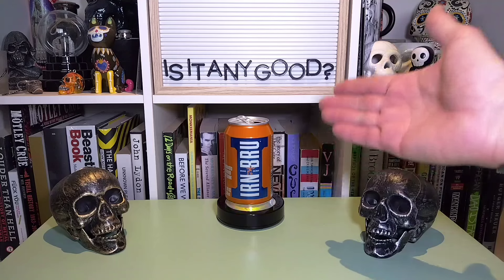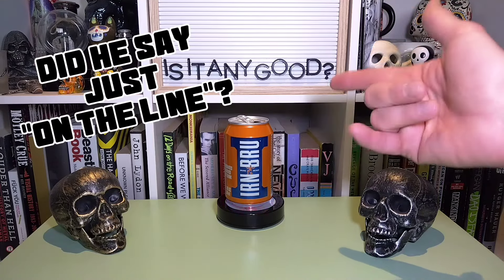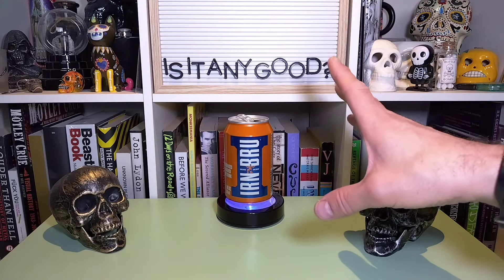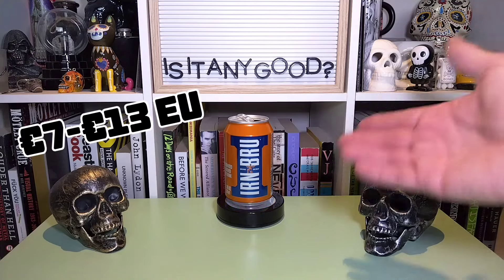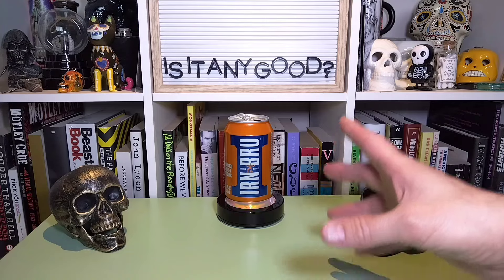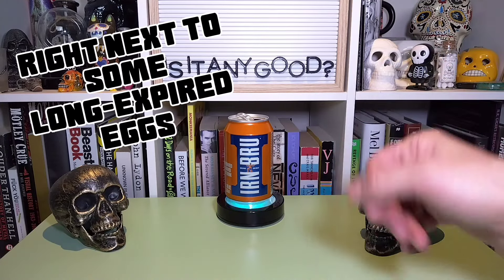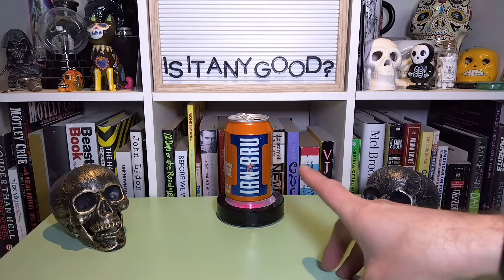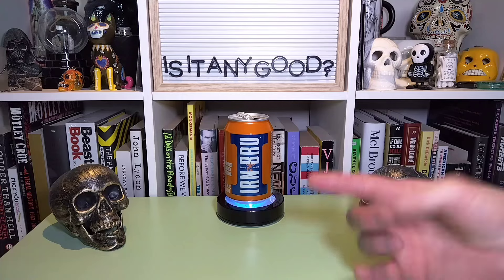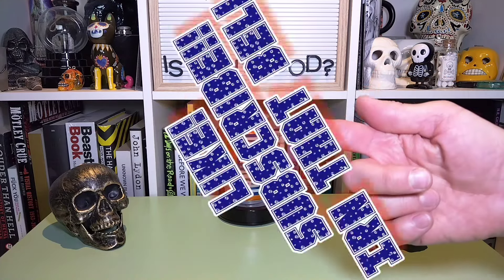It's a shame I can't find these readily here in stores, but I did find some online sources — Amazon for one, these came through Amazon. There are a couple other places online I can order it for a reasonable enough price. You're buying a six-pack at a time, but that's fine. I definitely think I want to keep this in the fridge on a semi-regular basis just for a little treat here and there. It's definitely been worth the wait. I'm going to go enjoy the rest of this Irn-Bru and I'll see all of you here next time.